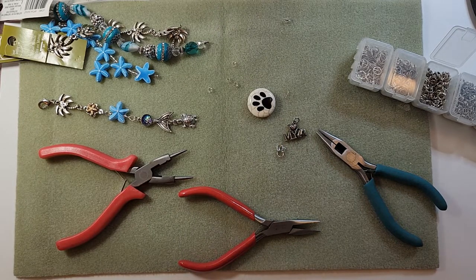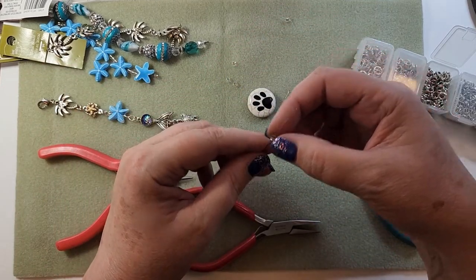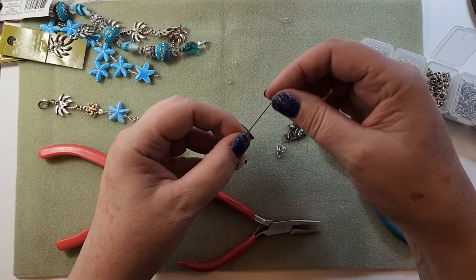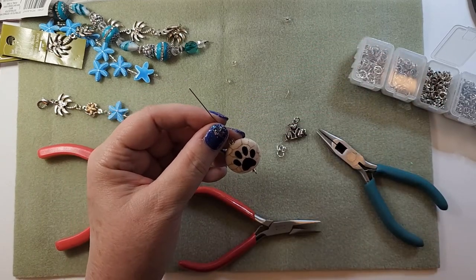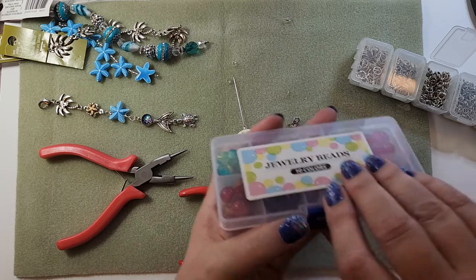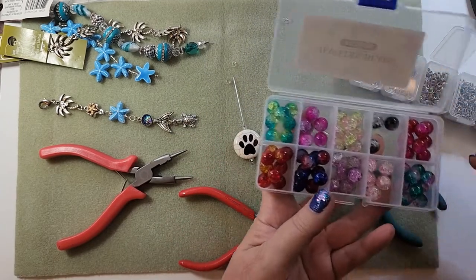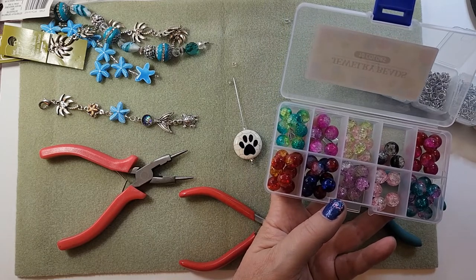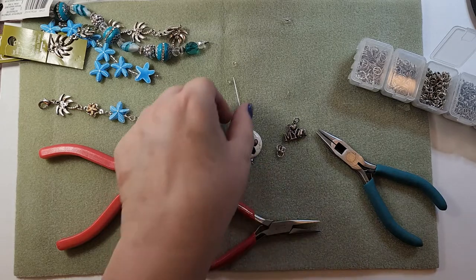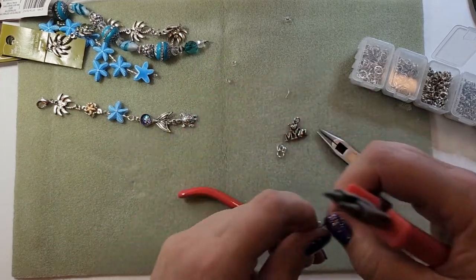I'm going to take a three inch eye pin - I want to be sure it's long enough. I already had one out. I'm going to put a bead on here and then another bead. I don't really have anything else I want to stick on there, so I'm just going to leave it like that. I have a bunch of other beads somewhere else but I don't have enough space to get them all out. So I'm ready to wrap this.